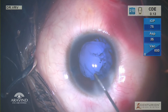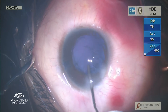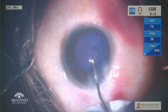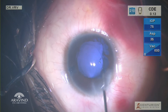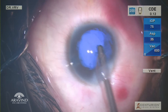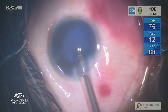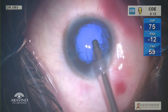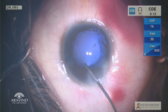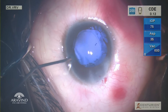At this point the cortex is so sticky inferiorly that I prefer to do a posterior capsular polishing so as to make the cortex wash a little easier and prevent zonular damage. The inferior cortex is gently peeled. I again perform a posterior capsular polish with BSS and a hydro cannula to remove the remnant cortical fibers.